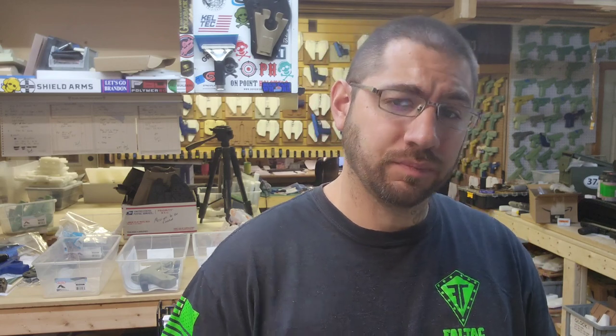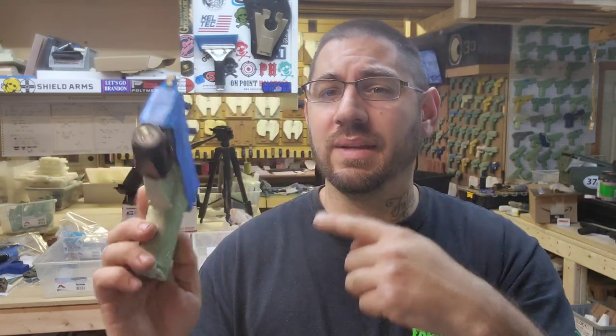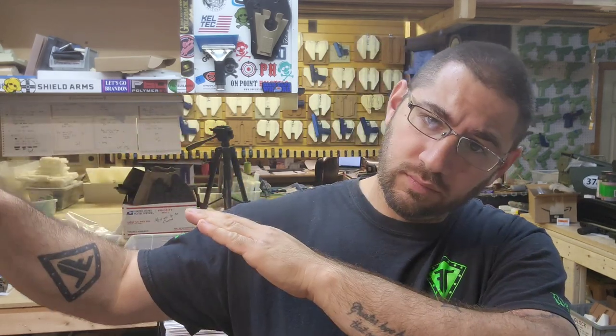Our ovens are on. I actually have something in the press right now, and when that comes out I'll go ahead and finish that off camera. For now I have already added our suppressor height sights and I have taped off the slide. So let's finish blocking the TLR7 and get it in the press.